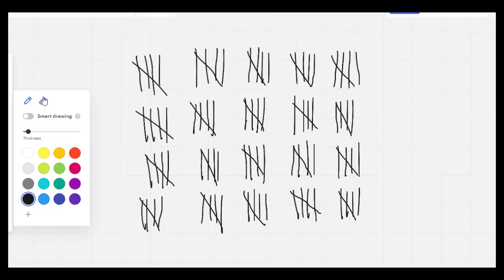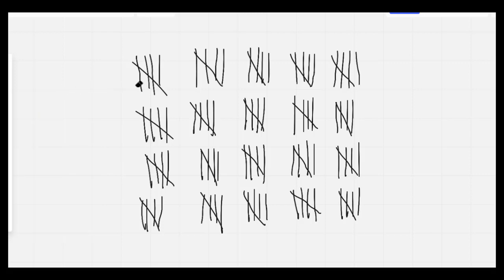Nice job everybody. Let's go ahead and count by fives. 5,